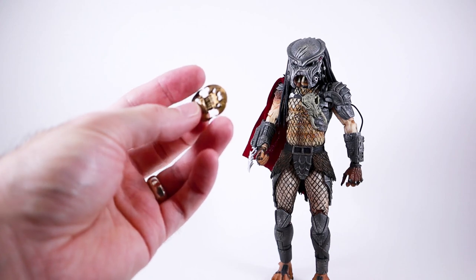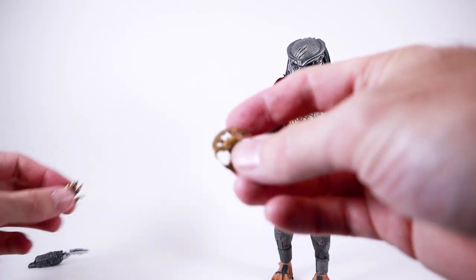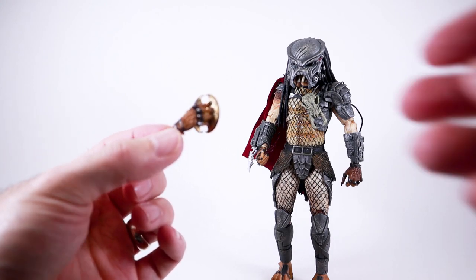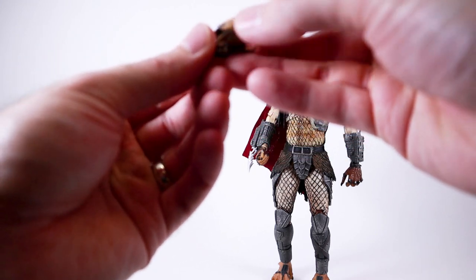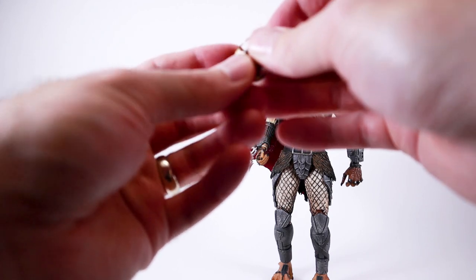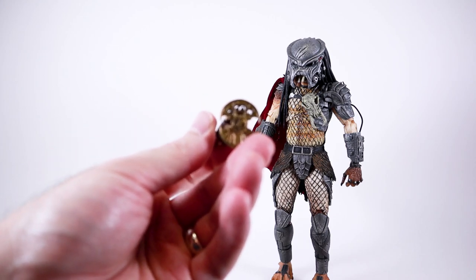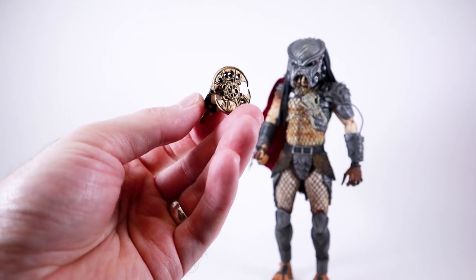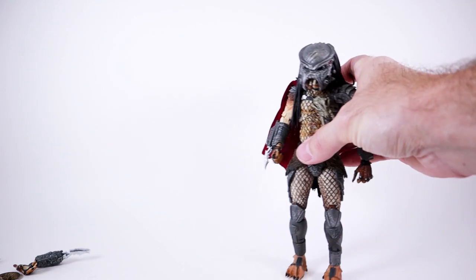He also comes with this disc blade sort of thing. I believe it fits in this hand — he can either hold it one way or the other. I'm not totally sure what this specific weapon is called — let me know in the comments. It's painted very nicely and I always like it when they give you extra stuff.